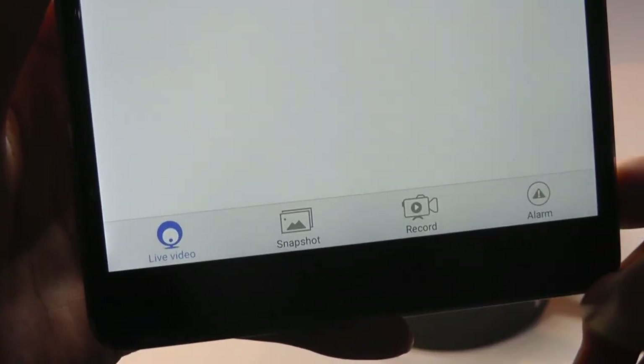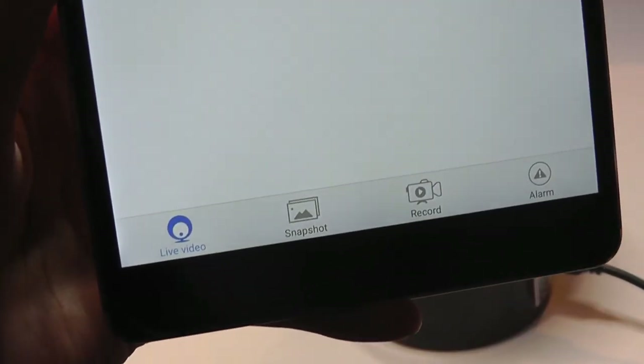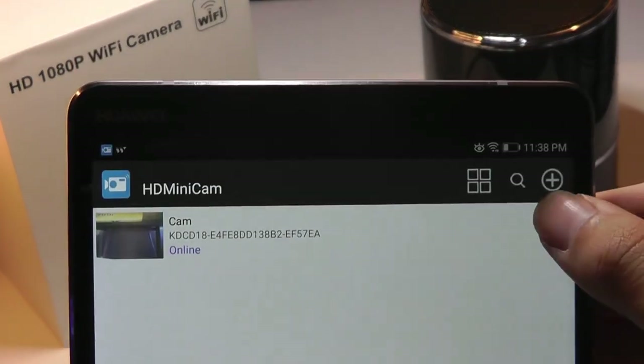The interface itself allows you to add multiple cameras which you can view, and over here on the bottom is where you can take a look at either your live footage, snapshots of images that you want to take, as well as videos that you've been recording. So let's take a closer look at our camera right now.